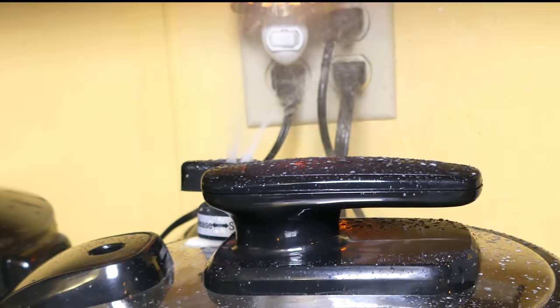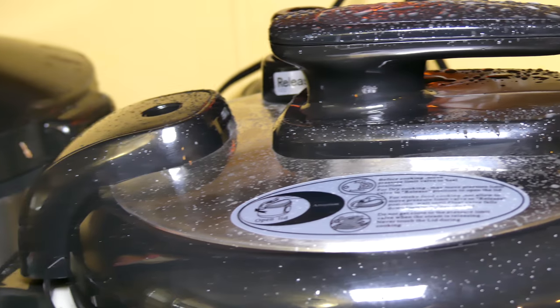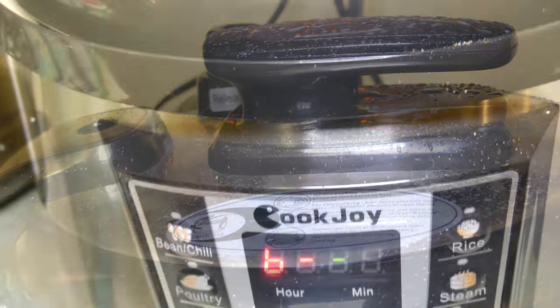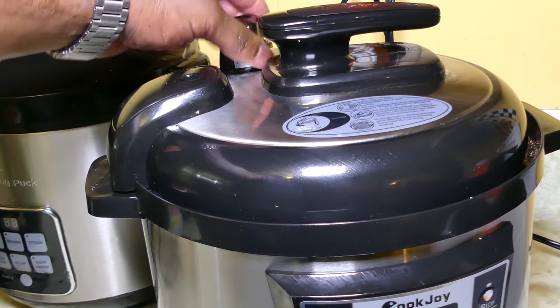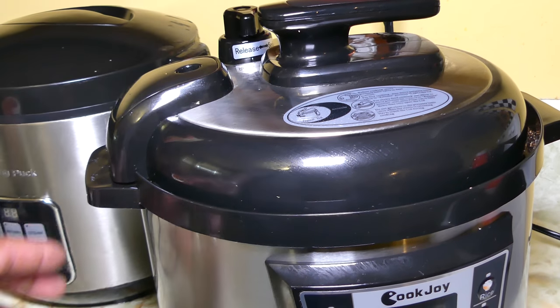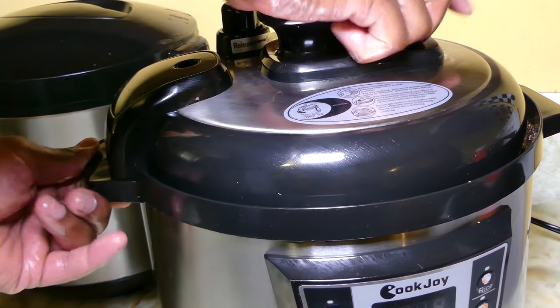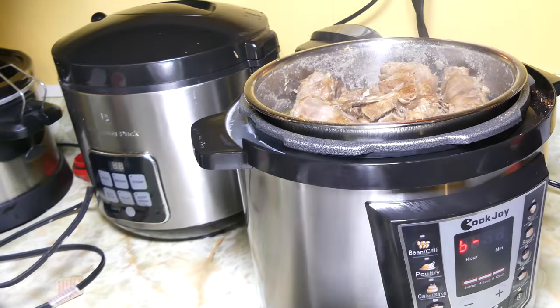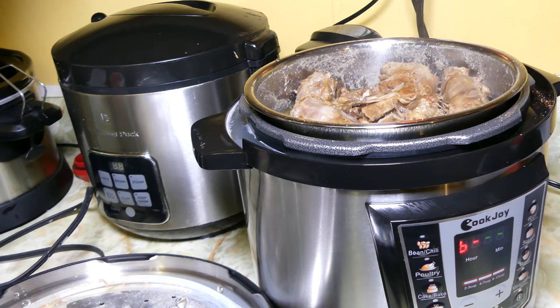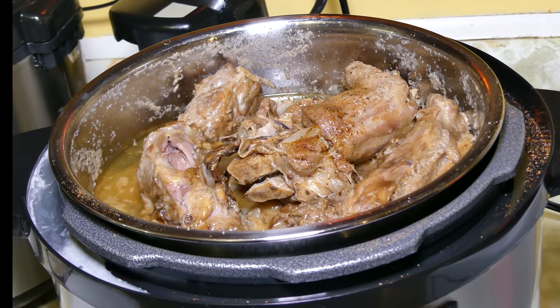Right here, guys — I thought it was done and I opened up the release valve, and it started spitting out. This is how it's going to look when it's actually done: you're going to see that 'b' and the little light will flash, and the little release valve is going to be loose and float. That's how you know it's done. So don't open up the release valve early or it's going to spit out like that.